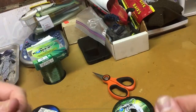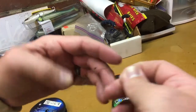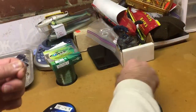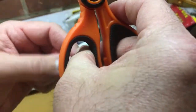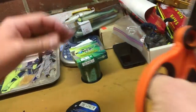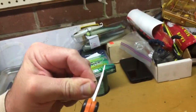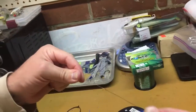Cut your tag ends off. I like to cut them just as close as possible so they don't get hung up going in between the eyes on the rod. I really like to throw braid on a drop shot, so I like to attach a fluorocarbon leader.